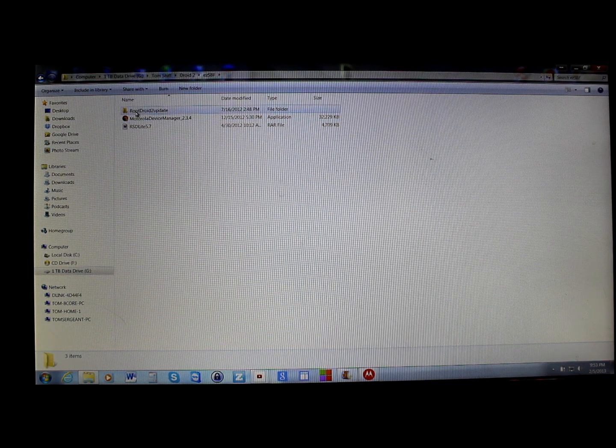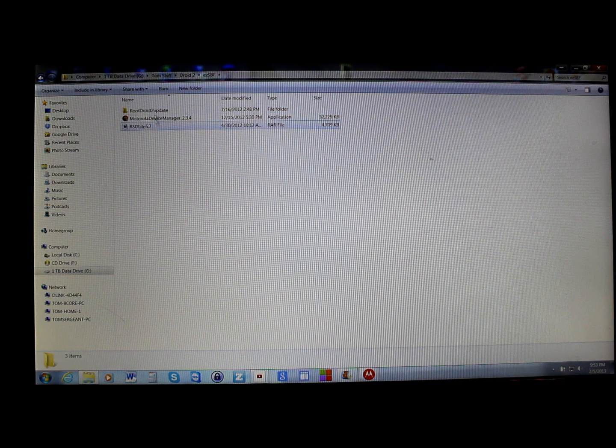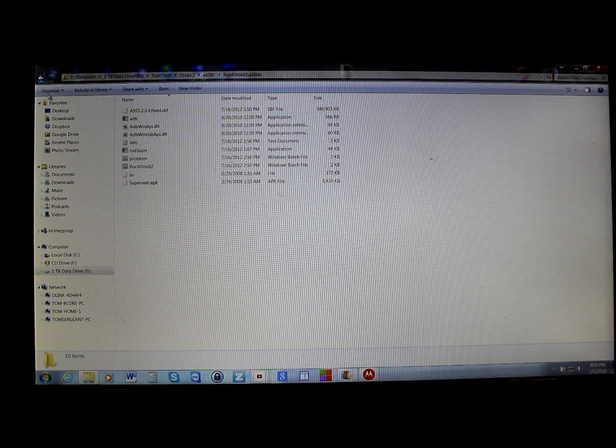You'll also want to have the Root Droid 2 Update file — I'll give you links to everything in the video description below. Once you have everything installed, install your drivers first, then open RSD Lite. Open the Droid 2 Update zip file, unzip it, and you'll see a Droid 2 .bat batch file — go ahead and click on that.